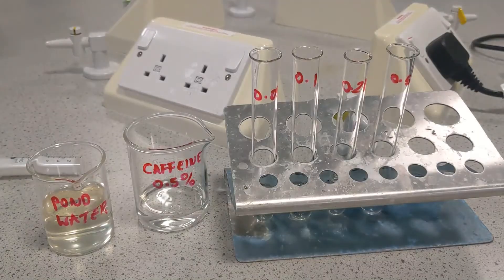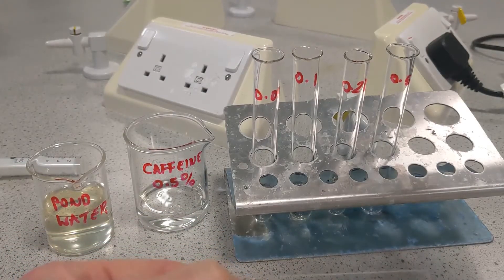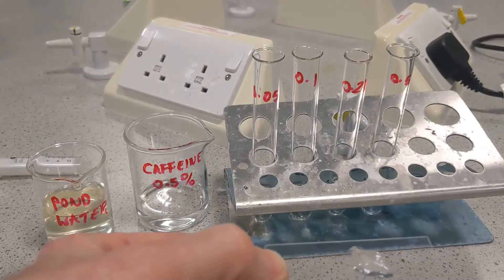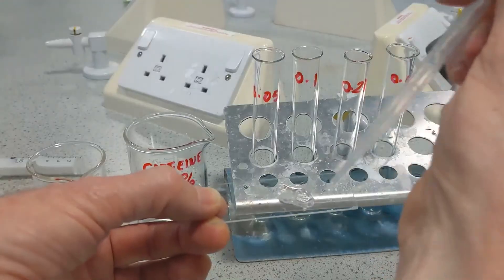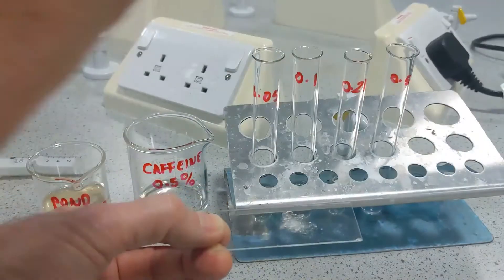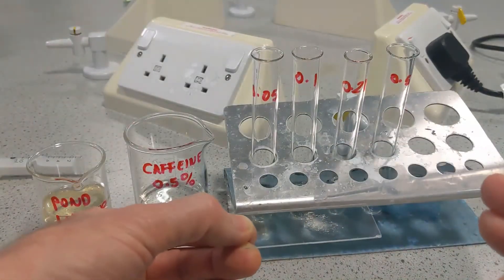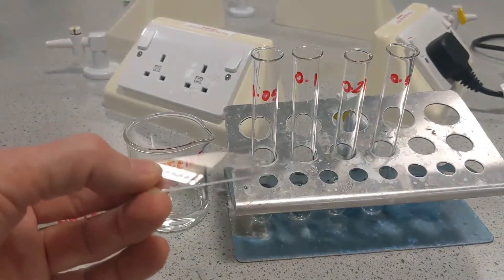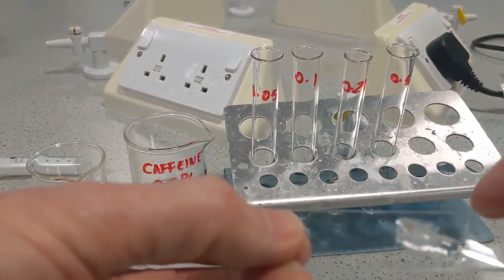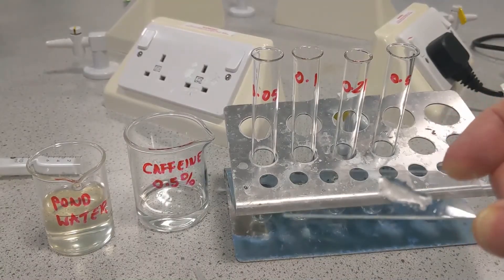Now we need to go and change our liquid on the slide for each of these. I suggest you start with the lowest concentration first — the 0.05% — and work up. To do this, it's simply a case of aspirating off the liquid from the surface of your slide and putting a couple of drops of your lowest concentration onto your slide. With your Daphnia immobilised with the cotton wool, put a couple of drops there — three drops. I suggest you leave a couple of minutes for your Daphnia to get used to the new concentration, then check on the microscope to see the new heart rate.